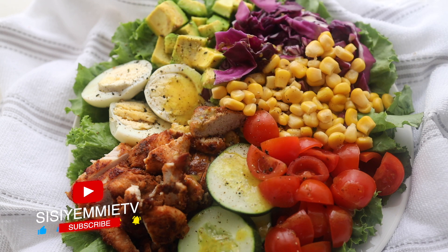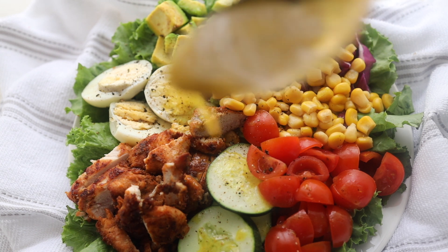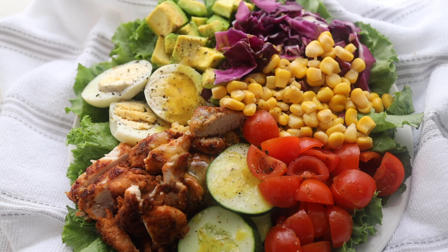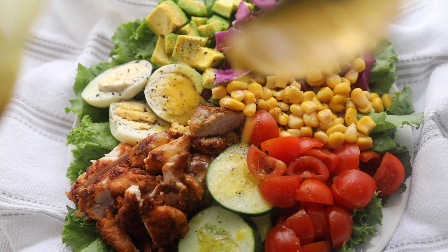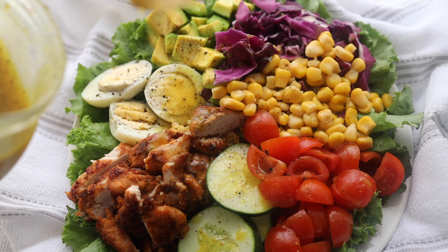You can have it as a salad, you can put it in a wrap — do whatever you like with it. I hope you enjoyed today's video. If you did, please click the like button and subscribe, and let me know what you think in the comment section. What do you like in your salad? Let me know. I'll see you in my next video, bye!